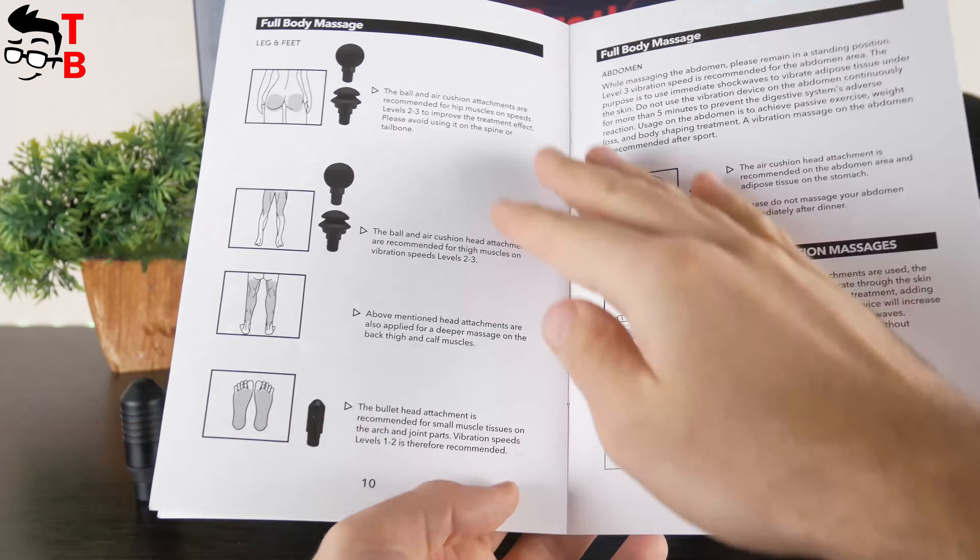The ball head is recommended for neck, arms, and legs. The fork head can be used to massage your spine — the manufacturer recommends using the first-level vibration speed for this head. The last head is air cushion, designed for massaging the abdomen, but you can also use it on the back, neck, arms, and legs.